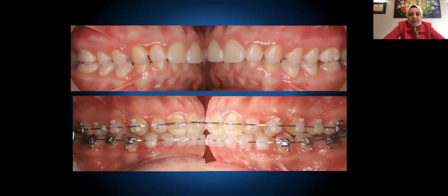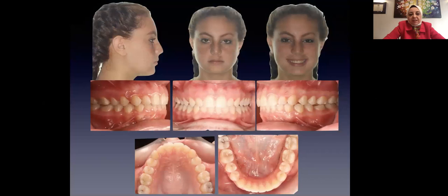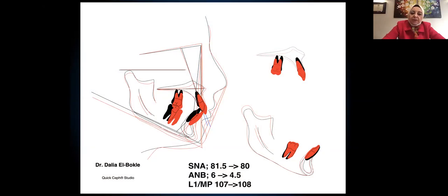Here is the patient after correction — you can see the difference in the canine relationship, from two-thirds of a unit to Class 1. The DBIBR has already been reduced and here she is after debonding, showing the gradual change that occurred. Her profile improved significantly. Superimposition: SNA went down, SNB stayed the same, ANB went down about 1.5 degrees, and the lower incisor to mandibular plane increased only 1 degree.